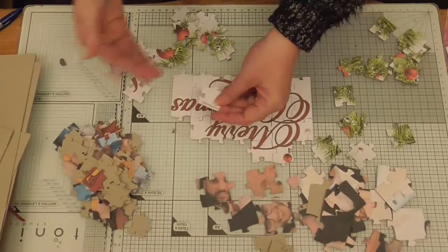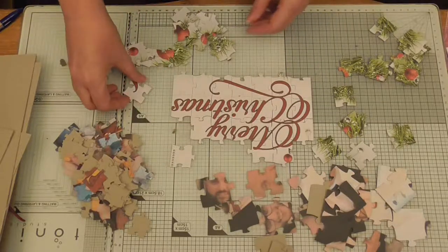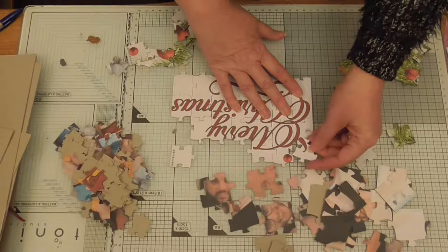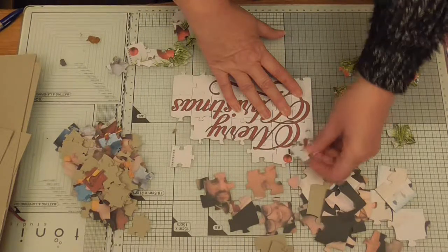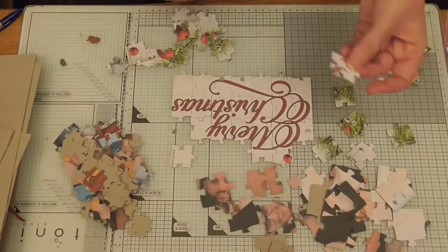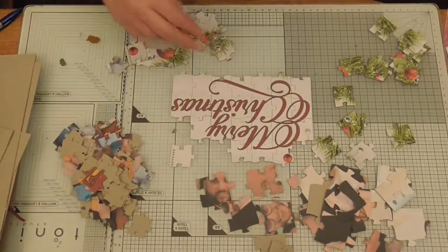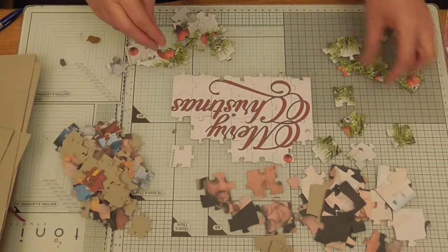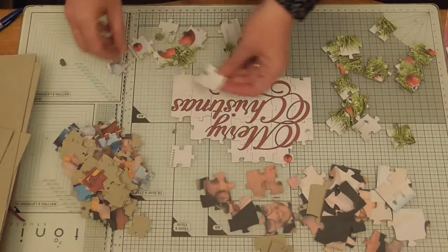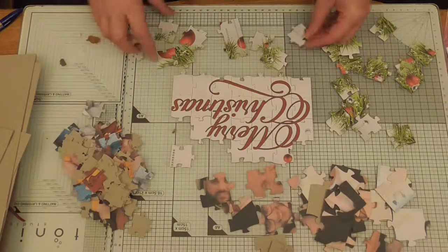Sorry guys, I just wanted you to see how easily it all slots in together. Just not sure where that bit goes — oh, I see, it's there — silly me! See? Useless at doing these! There you go. I've done the word so you can see that it's easily put together.